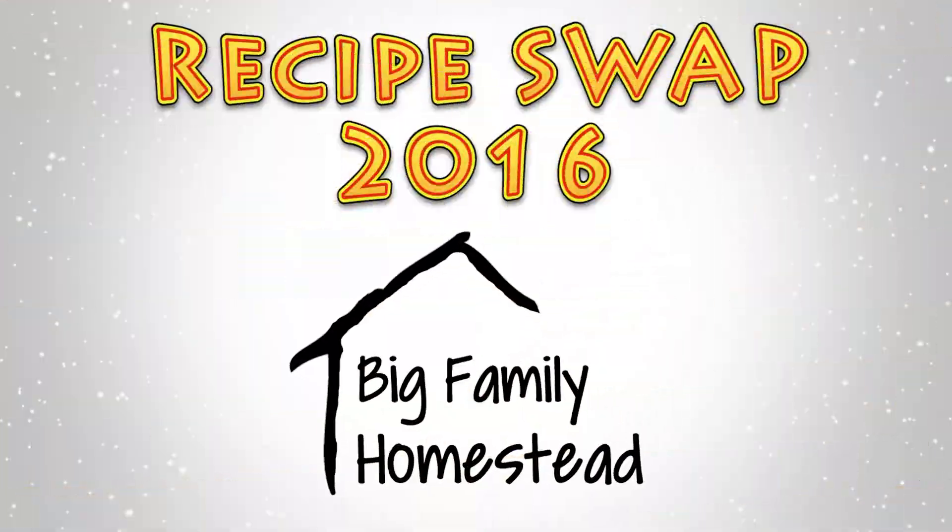Hi everybody, it's Brad from the Big Family Homestead, and in this video we are kicking off a recipe swap. Last week on our Sunday night live web stream event, we hinted at the idea that we were going to do a recipe swap with some guidelines and some fun stuff. I was waiting a little bit longer until our seed swap got all filled up, but it got filled up fast, so we decided to go ahead and jump the gun and start the recipe swap.